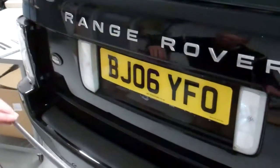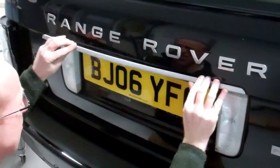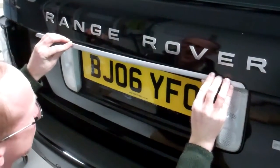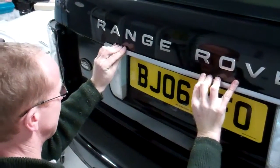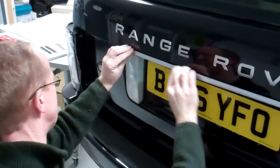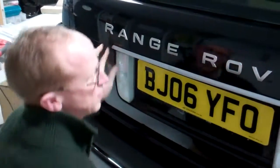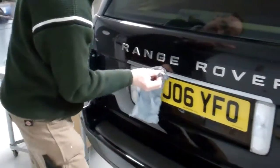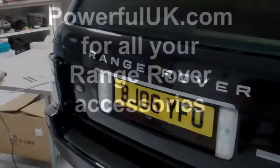We were happy with the fit, so let's line it up roughly and apply it. Okay, so there we go — that's that fitted.